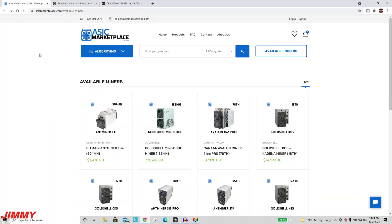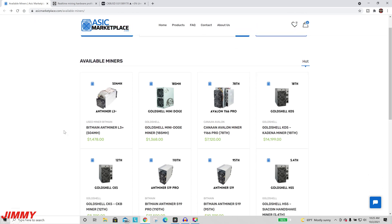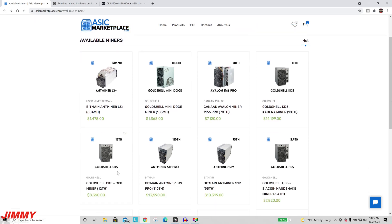The website I always suggest is ASICmarketplace.com. I've purchased from multiple websites and manufacturers, but ASIC Marketplace does a really good job with pricing, communication, and their payment system. They usually ship a lot quicker than the majority of any website I've ever used. I'll place the link for the CK5 below the video in the description.